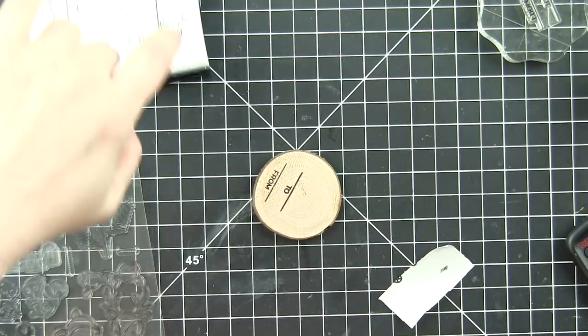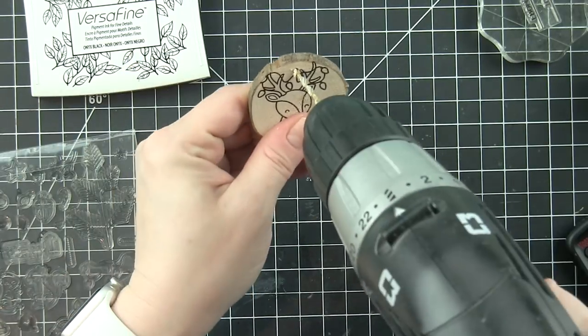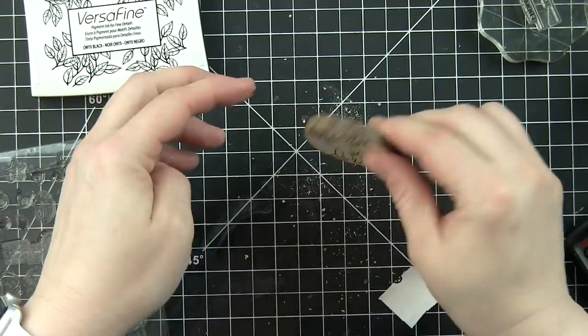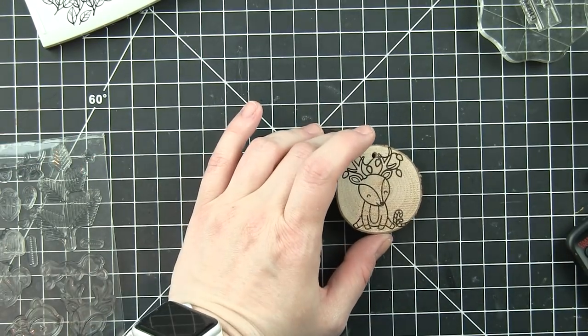On the back I'm using the to/from sentiment from Tiny Tag Sayings to customize it. It needs a little hole to be able to string this up and make it either a gift tag or an ornament — I'm just using a drill bit to do that.